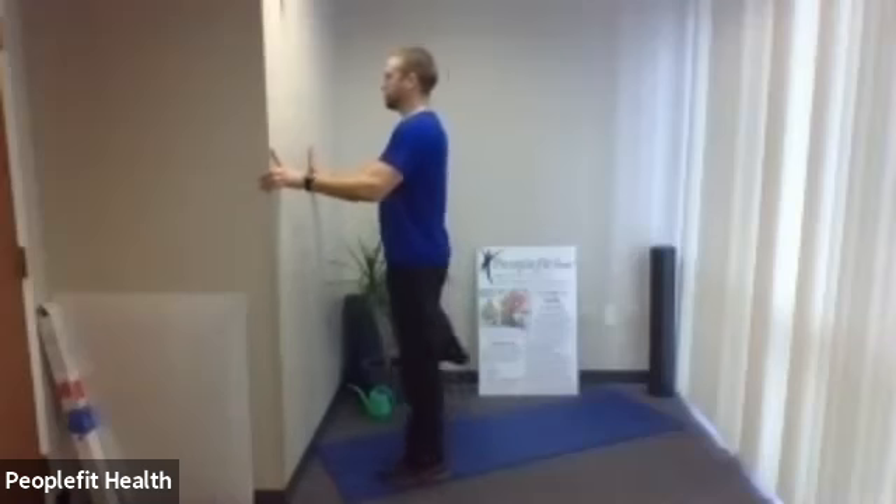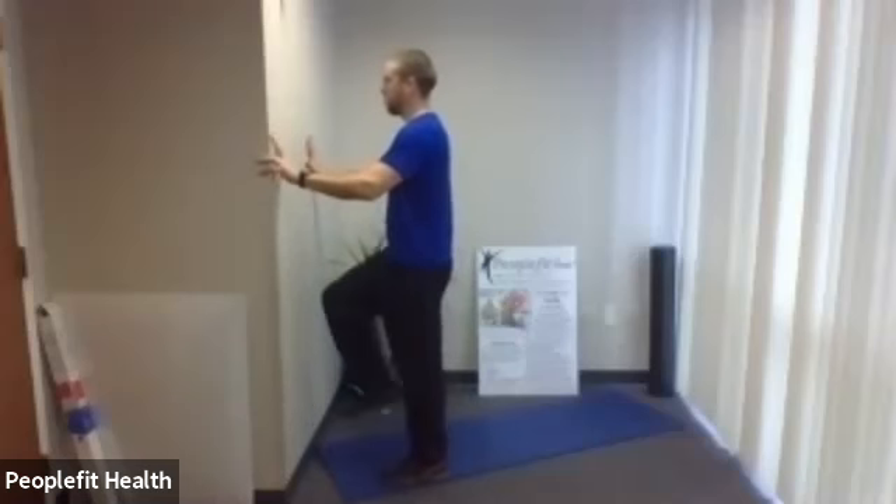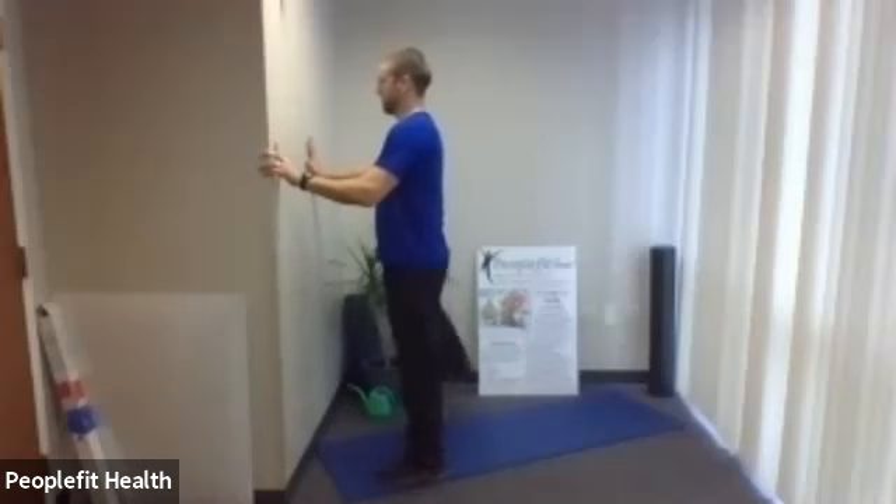Don't lean back when you do this. You don't want to lean sideways or lean back — try to work on your posture. Better to hold onto a wall if you need to. One more of each.